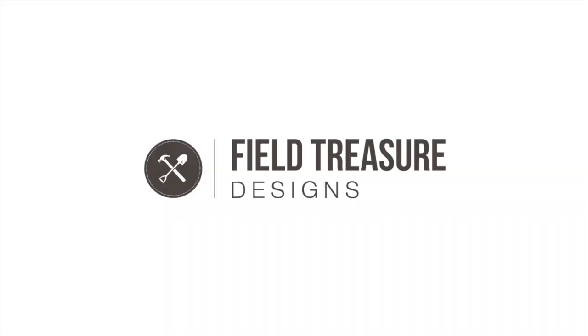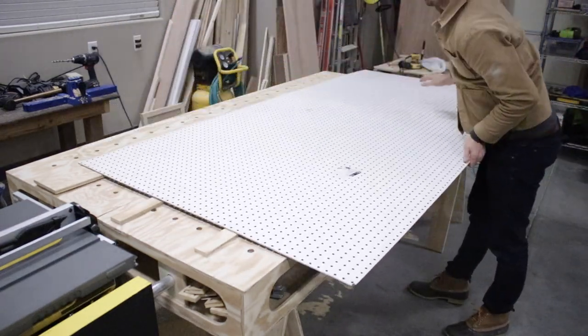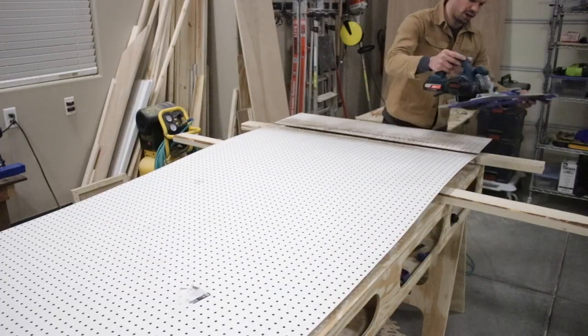For this project I bought a four-by-eight sheet of pegboard and then cut it down to my size. I used my Kreg Rip-Cut to get the size correct using my circular saw.